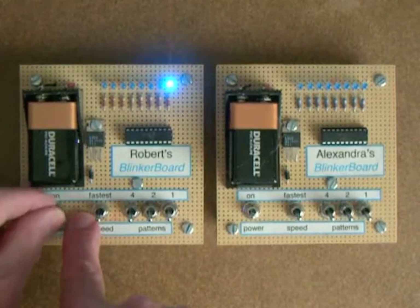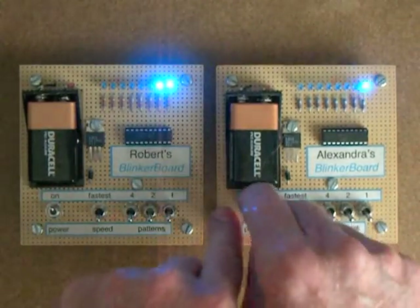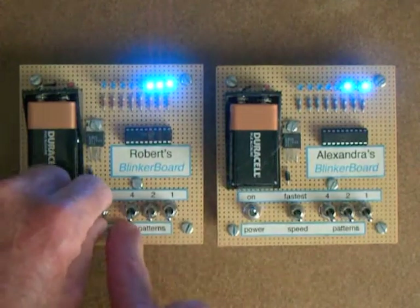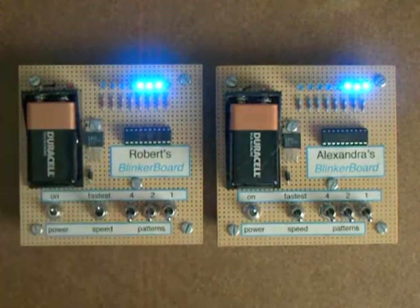Here's a flashing LED board I built for my grandkids. I've got two of them. I've turned them on, and I'm putting the one on the left on the faster setting.